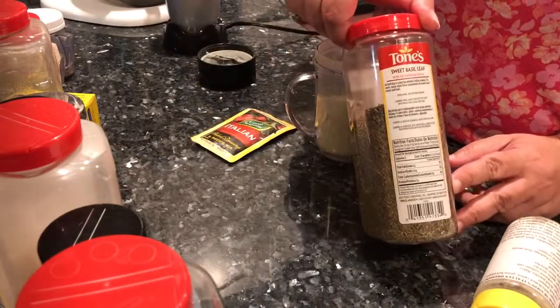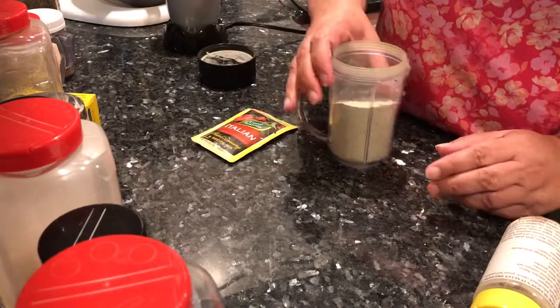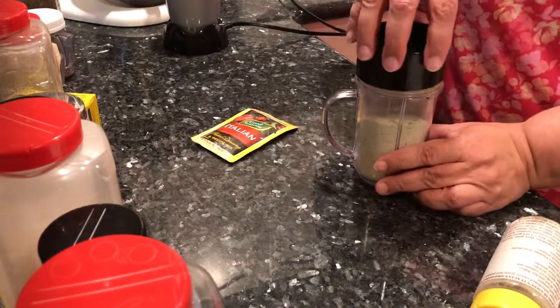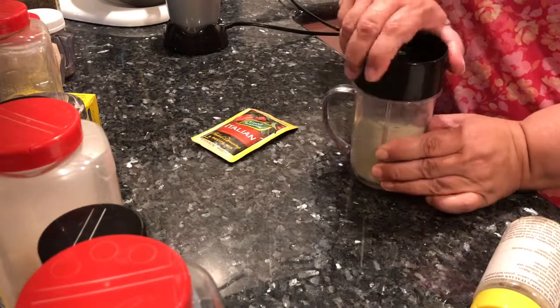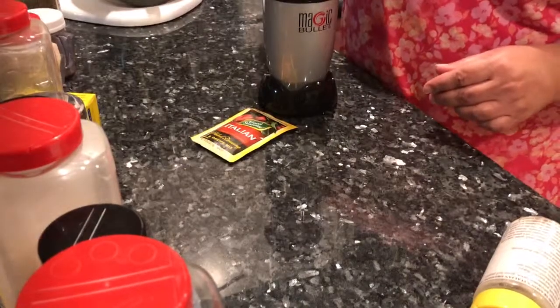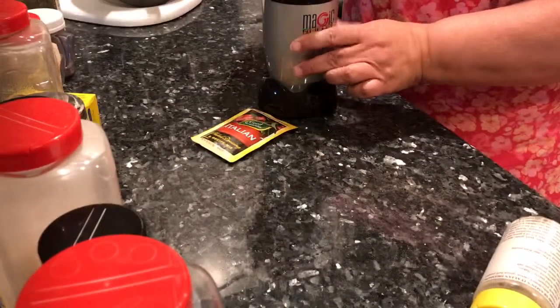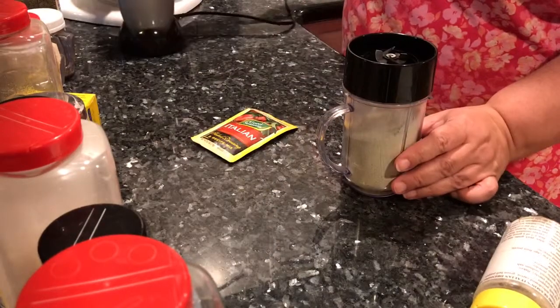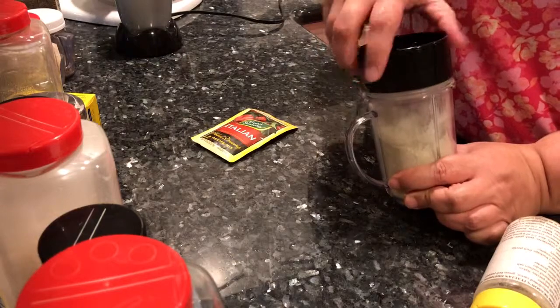And then this uses sweet basil. All you do is put all of your ingredients in the jar with the spice blade and give it a quick whiz with the Magic Bullet. And that's it — you're done! So let's go over the numbers for this.